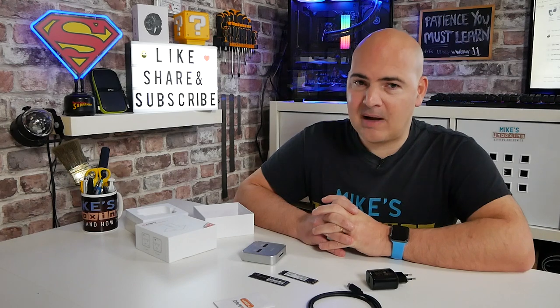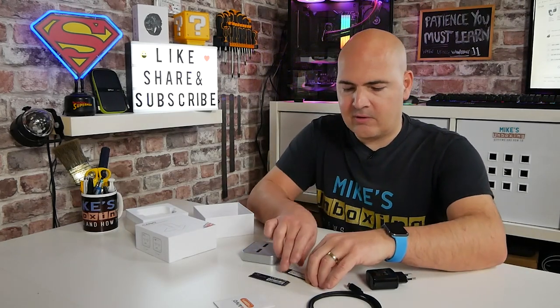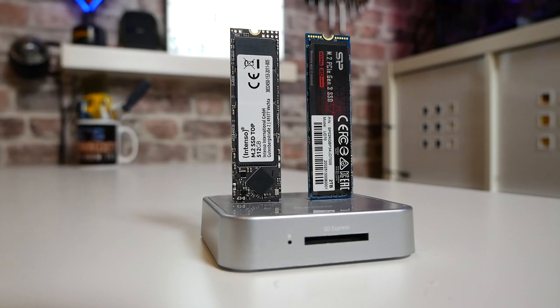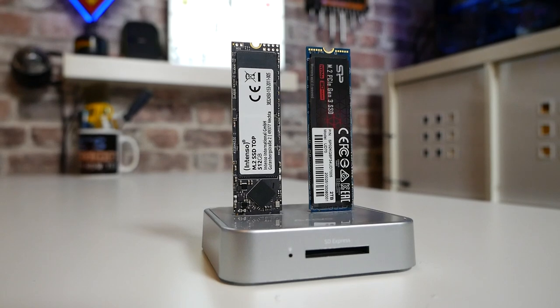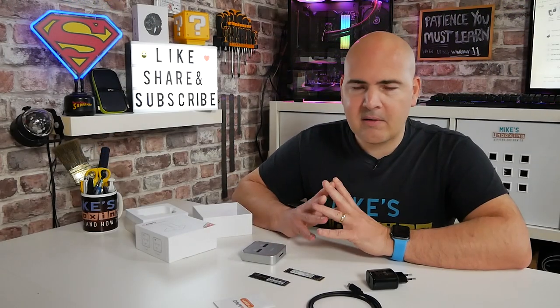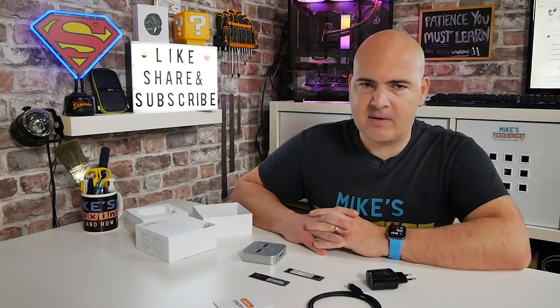If you've got a device which does significantly better, please tell us all about it in the comments section below. I think for most people, just the fact of being able to get data off a drive should it start failing is one of those things where this is going to pay for itself. At the moment on AliExpress, as of today the 11th, there is an offer on and it's down to somewhere in the region of about 30 UK pounds, with free postage. Obviously there is going to be a slight delay getting it from AliExpress.